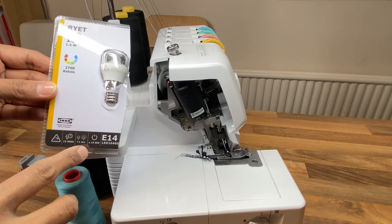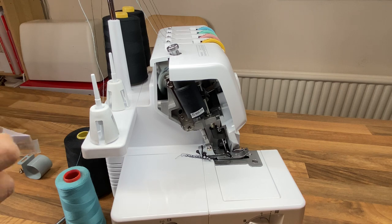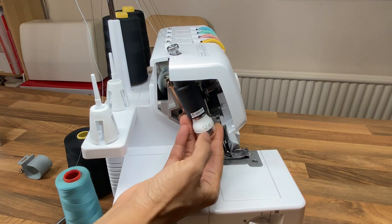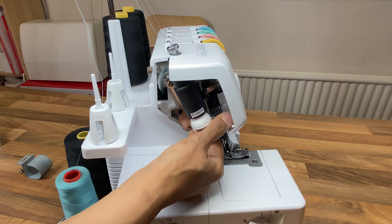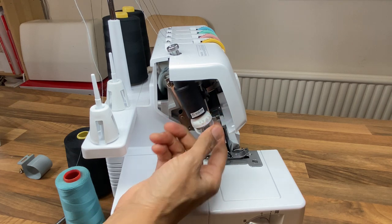I've bought a light bulb from IKEA and this fits in perfectly. You can check the wattage is quite low, which means it's much more efficient than the bulb that was provided. We just need to install that in there.